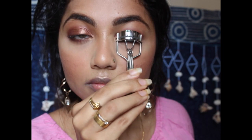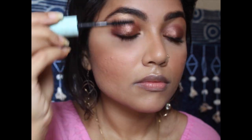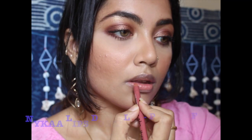Taking the eyelash curler, I'm just curling my lashes — this gives more definition to the eyelash. After this, when you apply the mascara, it just holds up nicely. I love this mascara from Maybelline — it has to be my current favorite. It gives you nice volume as well as lengthens your lashes. I'm not applying falsies with this look.